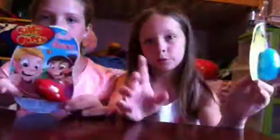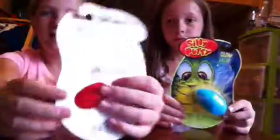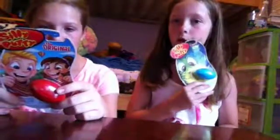Our first one is basically slime. I have glow-in-the-dark, which we'll probably test. This is Silly Putty — the original. And apparently it says you can bounce it, stretch it, and snap it. We just walked down to our toy store downtown and got these because they have a lot of fun things. Our dad got it for us, so thank you!